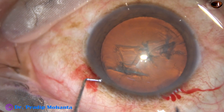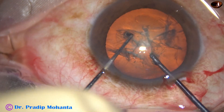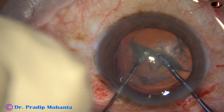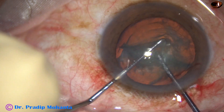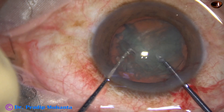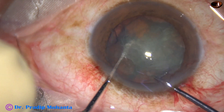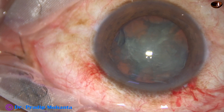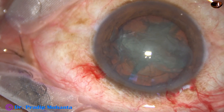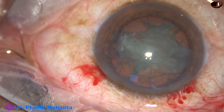I am now going to use this pre-chopper to divide the nucleus into pieces. The left hand is the sustainer and the right hand holds the pre-chopper, whose front edge is a sharp cutting edge and the back edge is blunt. The nucleus has been divided into 4 pieces.